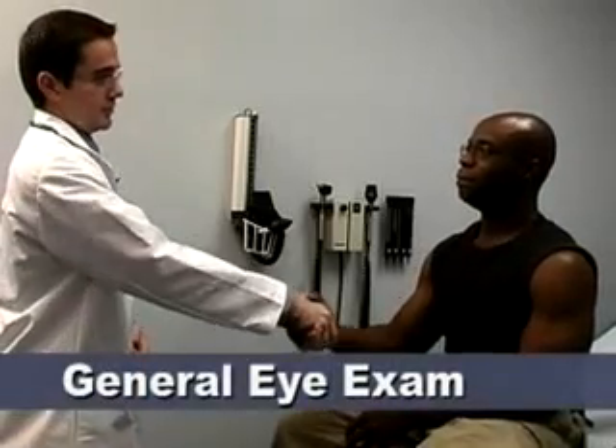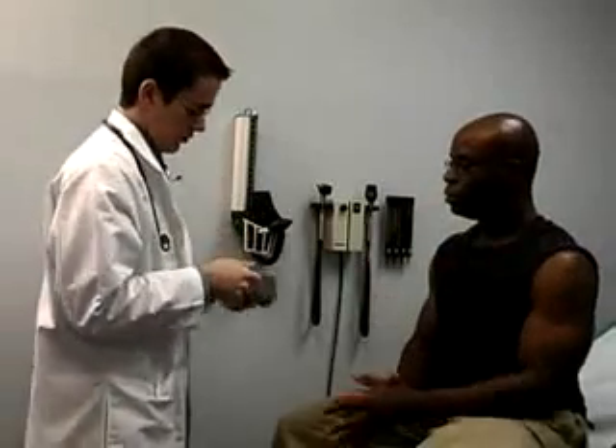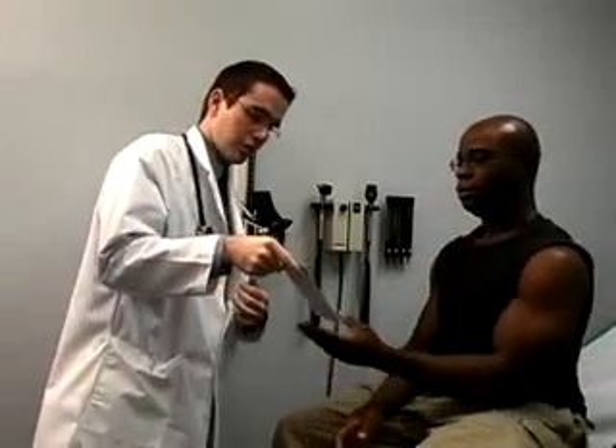Now, eye exam. First, you will assess the patient's visual acuity. They may leave their contacts or glasses on for these tests since you are determining whether they need further evaluation. For the Rosenbaum test, have the patient hold the card at forearm's length, or approximately 14 inches.